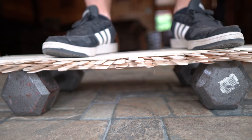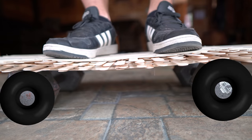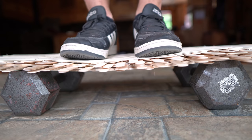I laid the board across two dumbbells, approximately where the wheels would be. And to my surprise, it held my weight. I can feel it giving a little bit, so I'm going to try one foot. This thing holds!